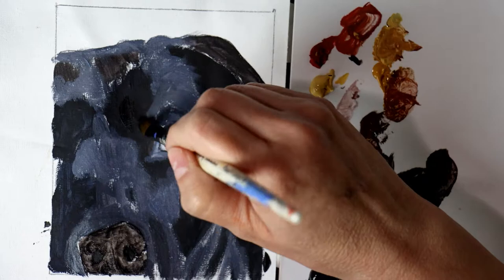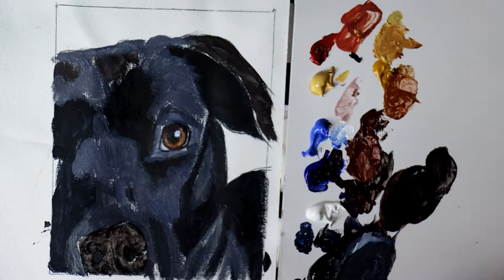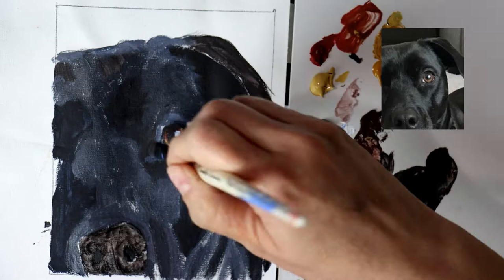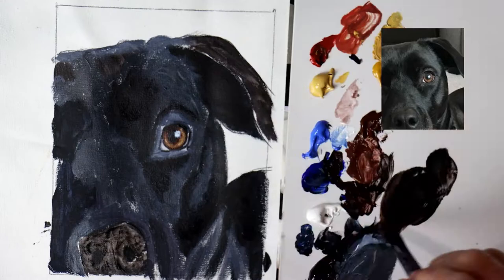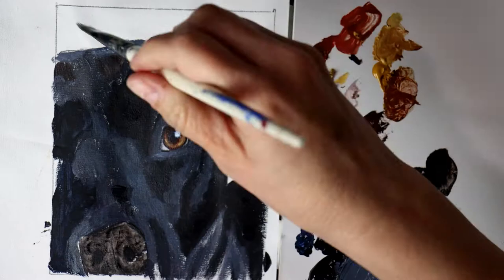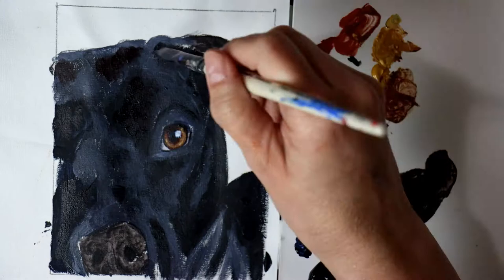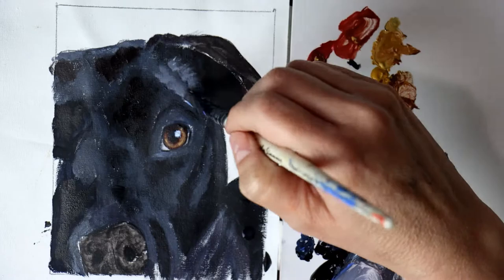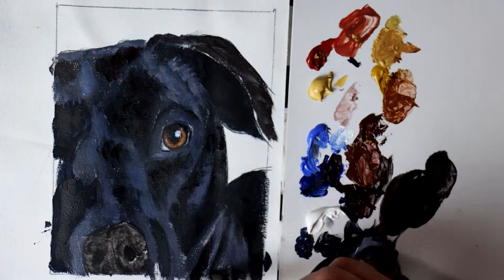Now that we have all the basic shapes and values laid in, it's time to start refining. I do this by going back and mixing pretty much the same colors and reinforcing those areas. I use little dabbing motions with my brush to mimic short hairs. I don't try to draw in every single strand of hair, but more I try to paint the indication of little hairs extending from areas of darker value into lighter values and vice versa. It's those little transition areas and small variations in brush strokes that suggest the hairs are there and trick your brain into believing you're looking at fur.